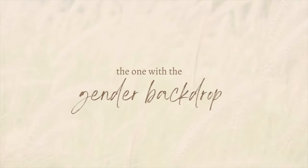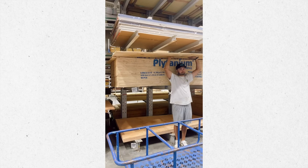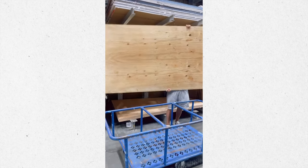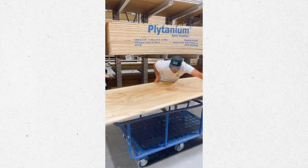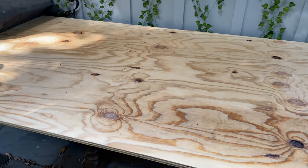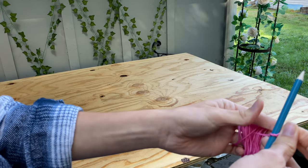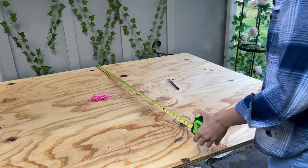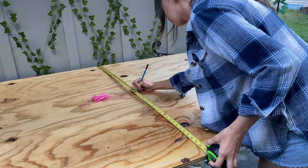The first thing we did was go to Lowe's and we couldn't decide what type of wood we wanted. We ended up going with this one — about three quarters inch thick, and it ran about $35 per piece of wood. So I'm just taking a piece of string and wrapping it around a pencil so we can make the top of the arch.